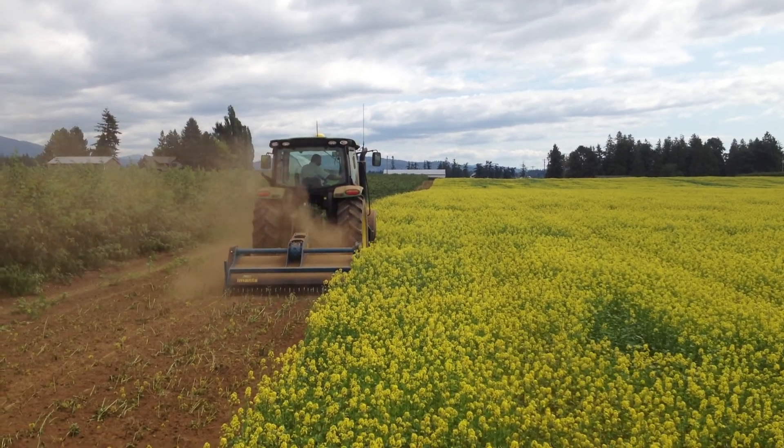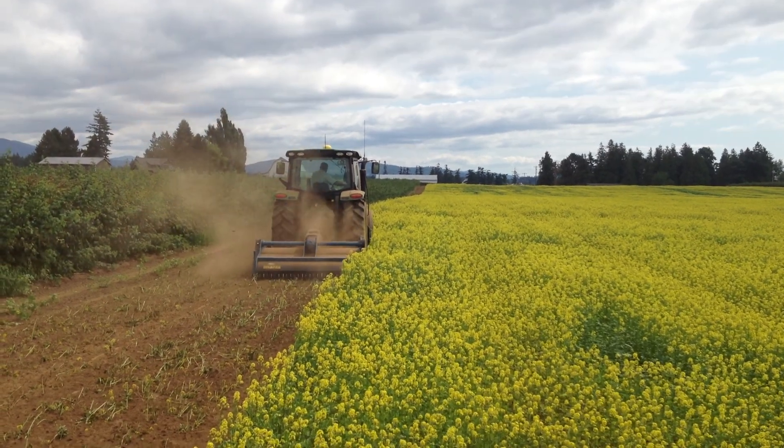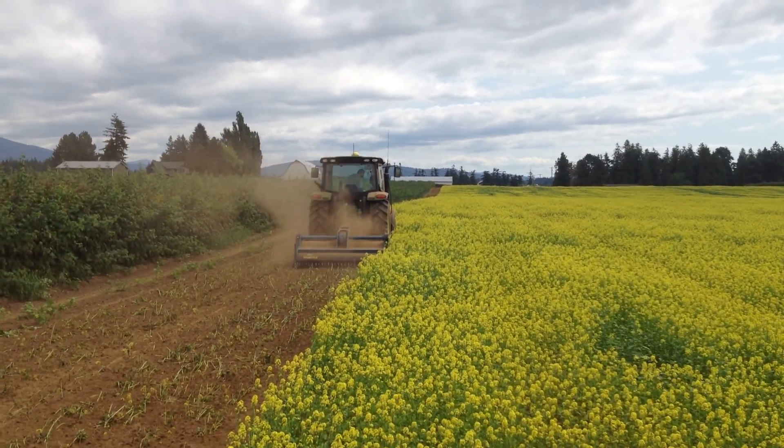That's a John Deere 6125R running in a Mons 33SX Spader. It's a 7-footer. We are tilling in mustard for fumigation purposes. It's kind of a new thing we're trying here in the Northwest.